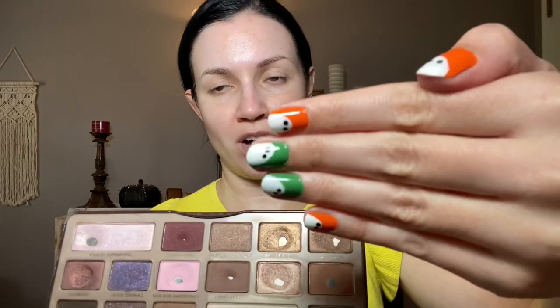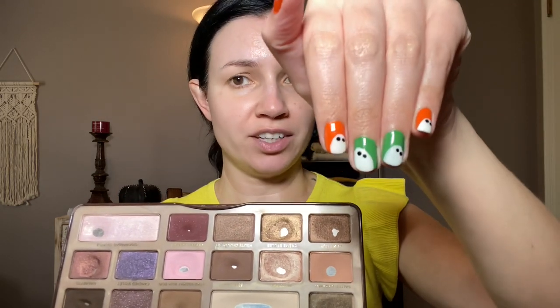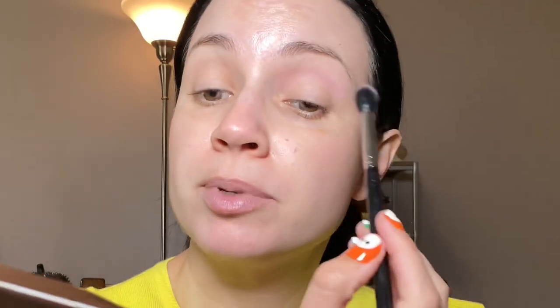I want to do an all-matte look, even though I think the shimmers are really good in this palette. I think I want to start with Strawberry Bonbon in the crease. Can we just talk about how cute my nails look? I did these little ghosts — I think it's adorable. This was so easy; I just used my regular nail polish brushes and a bobby pin to make the little eyes. FYI, if you want to try nail art and you don't have any tools like a dotting tool, try using a bobby pin or a toothpick. So I am using Strawberry Bonbon in the crease.